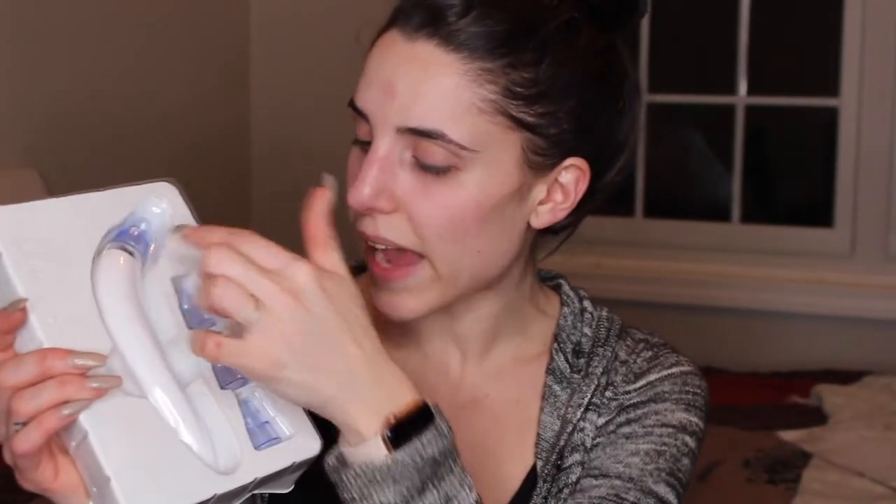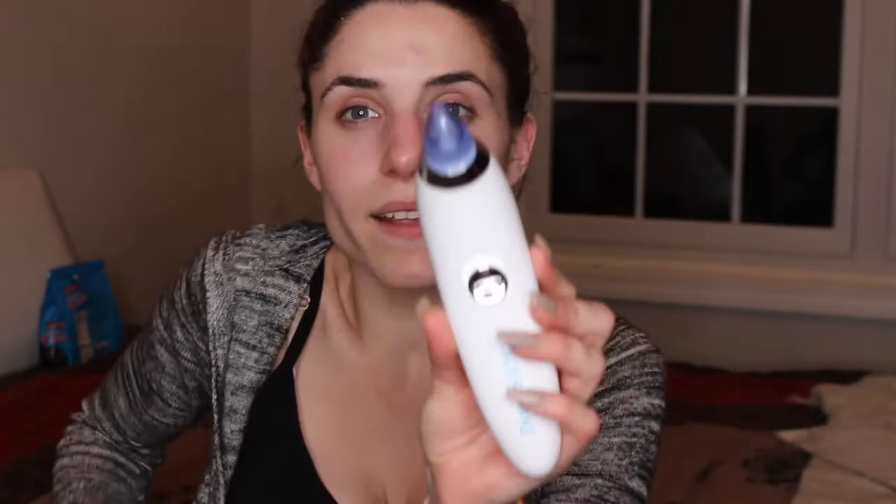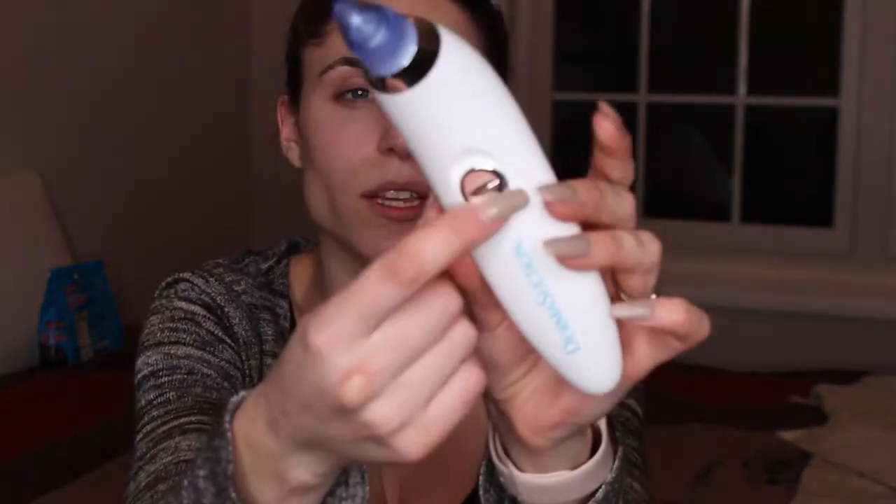It comes with four different heads and some instructions, which will be useful. One head is already attached and there are three other heads. The device itself needs batteries — it has a little plastic piece over the battery compartment you remove. It has an on/off switch in the front and says 'bulbhead.com' on the back. I'm kind of curious about going on the website to see if they have any other cool devices.